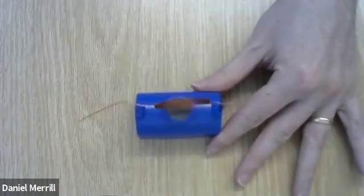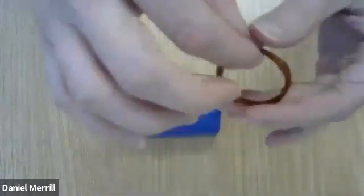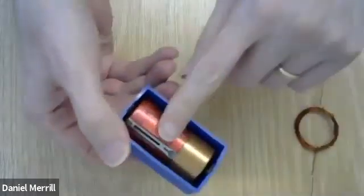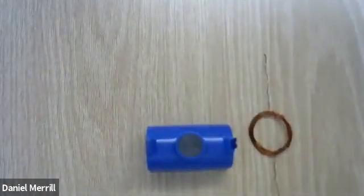By the way, you can make this demonstration at your house. All you need to acquire is some magnet wire — it's a little different from regular wire — and then a permanent magnet and a battery. You could do this yourself. Thank you.